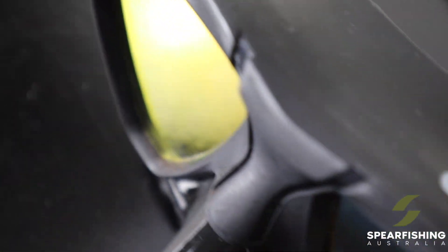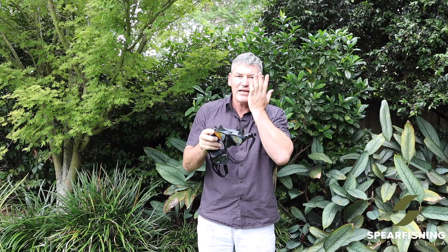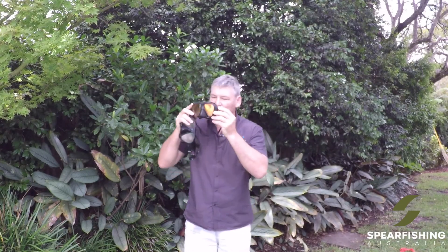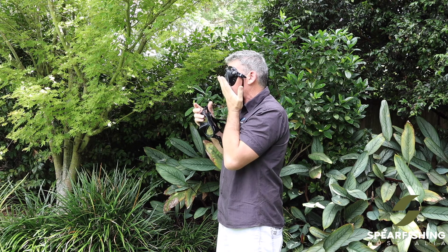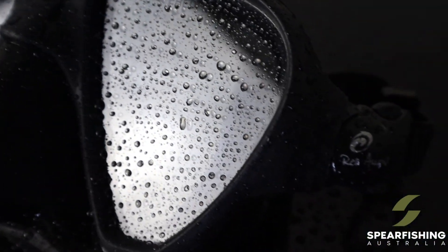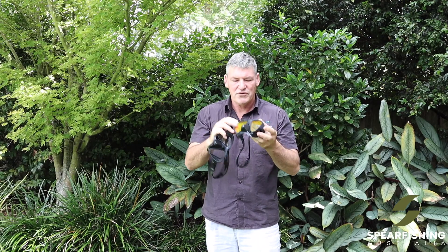This mask has got a low volume. It suits an average to broader face type and gives very, very good vision. One of the cool things about this mask is it angles back in, so it gives you great vision in that horizontal dive platform. If you look at it on me here, you'll see how it angles back in. It has very easy to adjust clips, and the clips fold in as well to make it a compact mask for travelling.